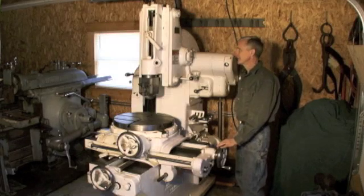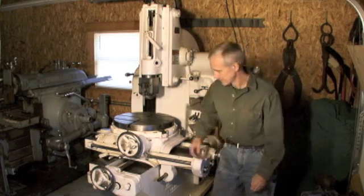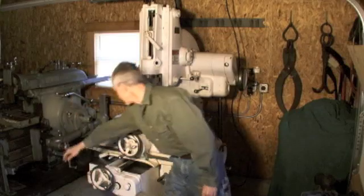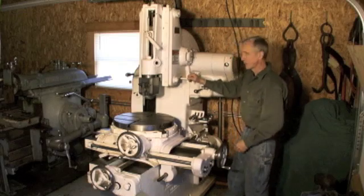This is a Pratt & Whitney Model B Vertical Shaper, 6-inch stroke. I'm going to go ahead and turn it on here. I'm going to go over the controls — just a clutch to run the ram feed.